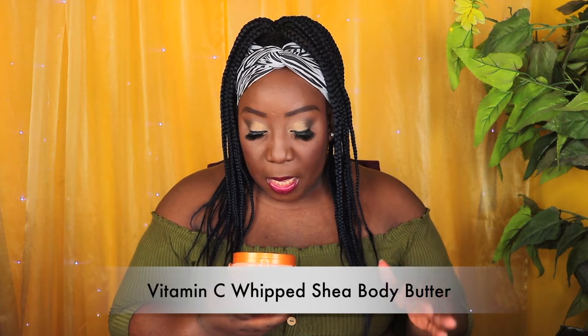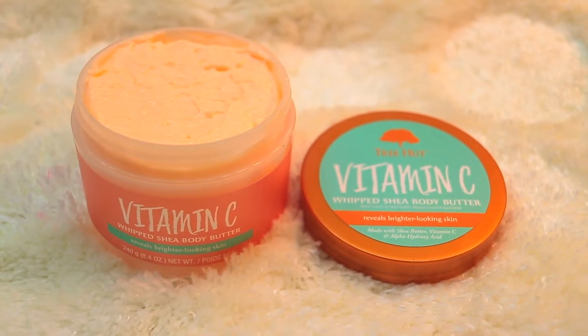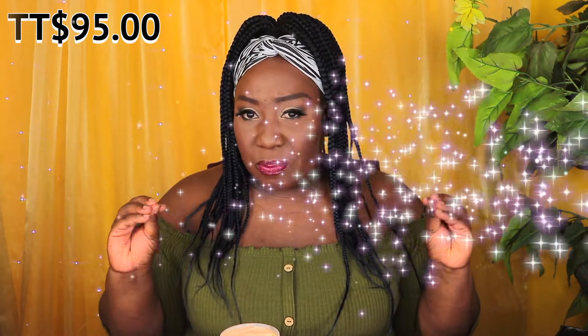The first one I want to show you all is the Vitamin C whipped shea body butter. This one reveals brighter looking skin. It is light peach in color and I love the scent — it is not too overpowering, just mild and nice. I think out of the four this is one of my favorites. It is whipped but I must say it is very lightweight, and when I put it on my hand I could tell right away it is lightweight compared to other body butters I've used which are more thick in consistency.